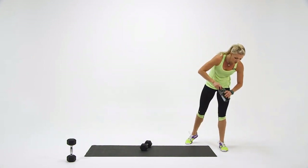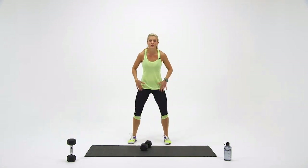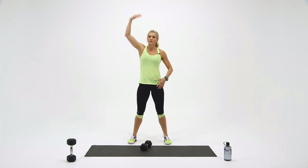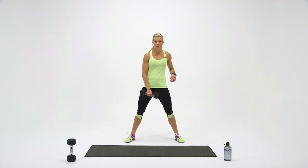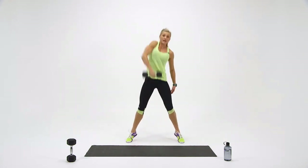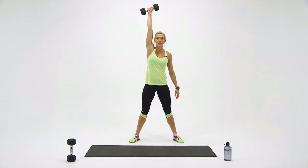One more. Last round left. Remember, you're exploding through the hips — your hips are a lot more powerful than your upper body, so the more work your hips do, the less your upper body has to work. You ready? This is it — last one, make it count. Here we go. Jump up — one. Explode — two. Three. Four. And five.